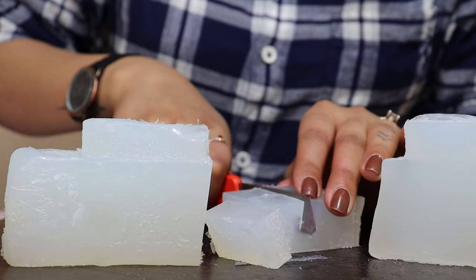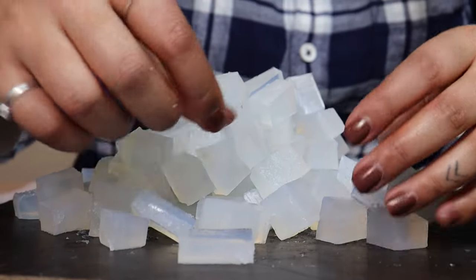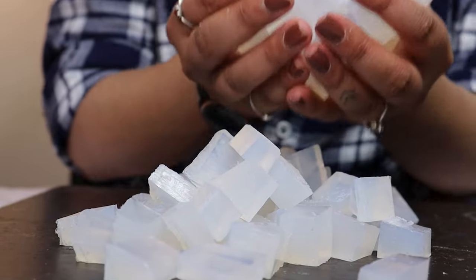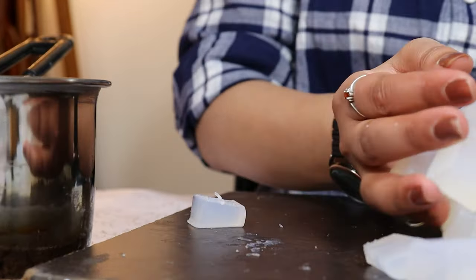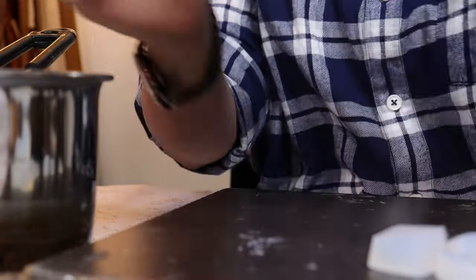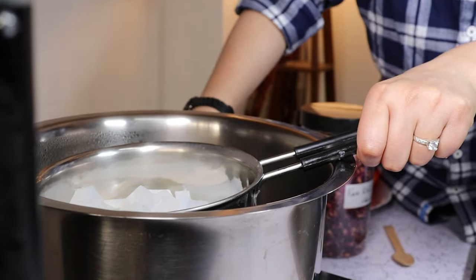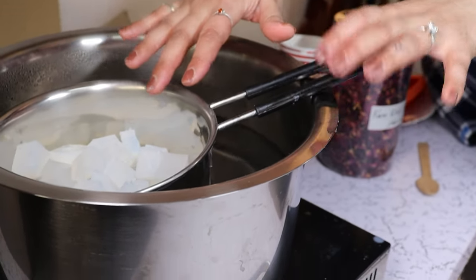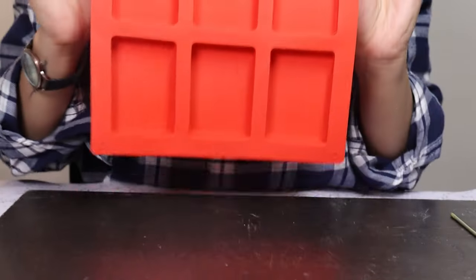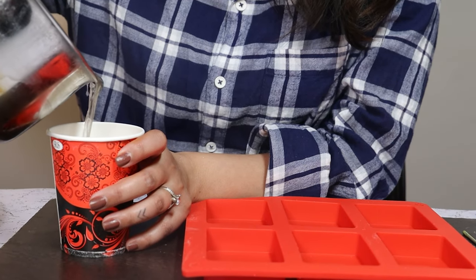We are going to use the double boiler method to melt these. Our soap base is nicely cubed up now — scoop it up, put it in a steel pan, and put this over boiling water to make a nice double boiler. Let it nicely melt. I'm using this thick soap silicone mold for a little amount of soap base.